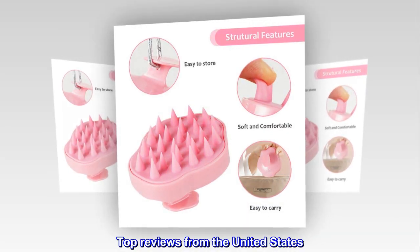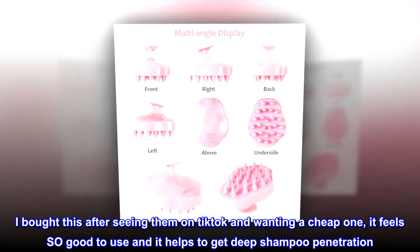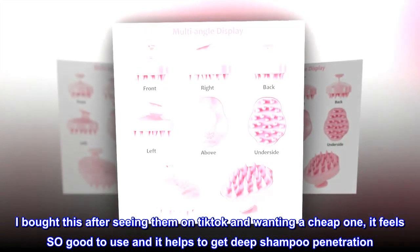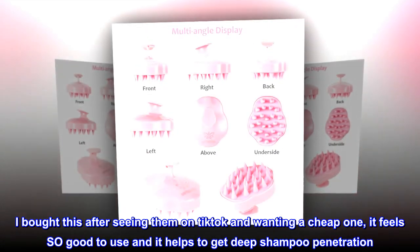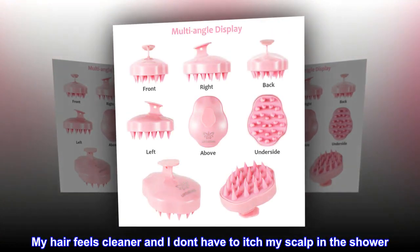Top Reviews from the United States. Best Purchase in a Long Time. I bought this after seeing it on TikTok and wanting a cheap one — it feels so good to use and it helps to get deep shampoo penetration. My hair feels cleaner and I don't have to itch my scalp in the shower. It's so gentle yet effective.